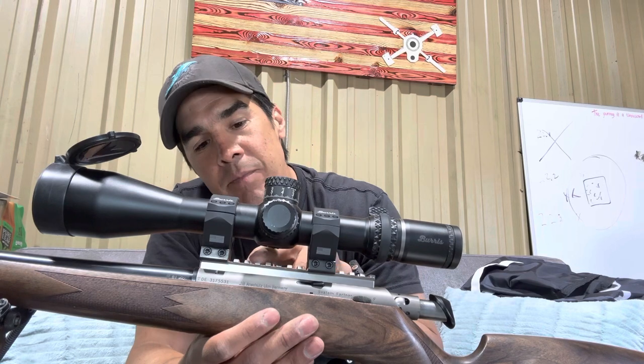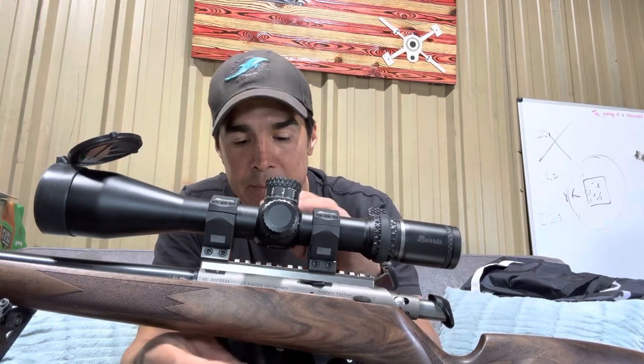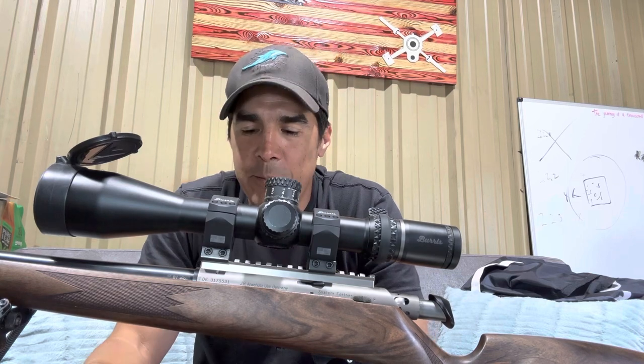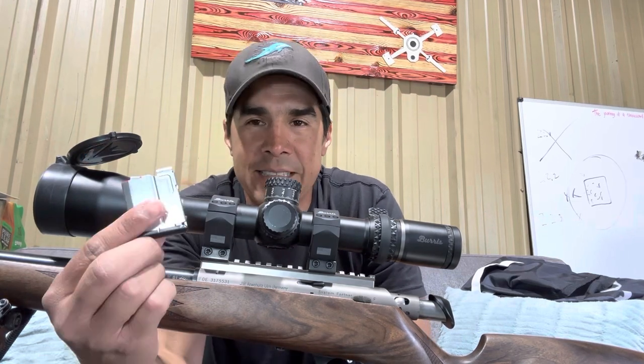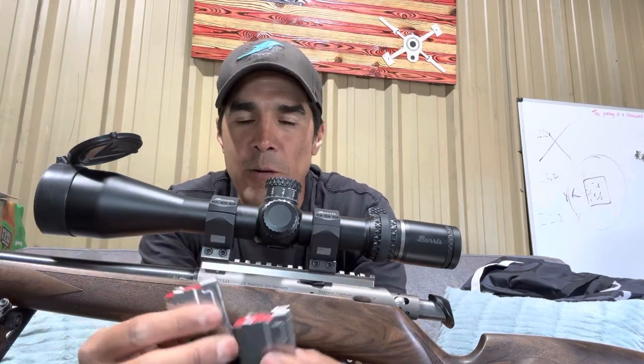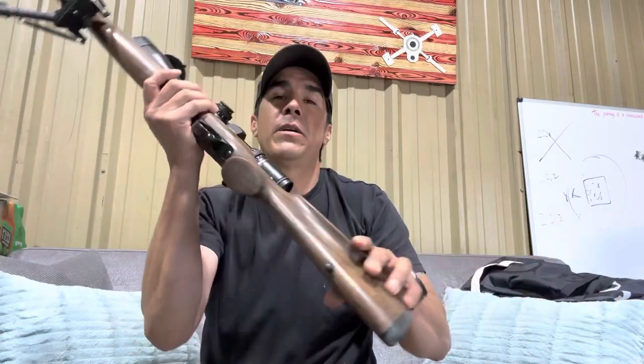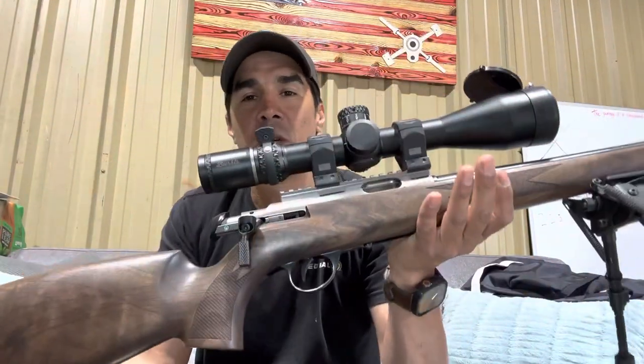I also had to add an ARCA rail on the top of the action — it's by Murray Precision. Another thing I did was purchase a few extra magazines. These magazines only hold four rounds, so I purchased two additional for a total of three.